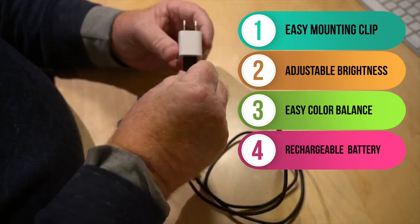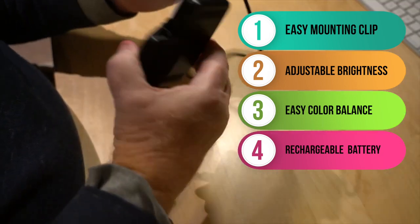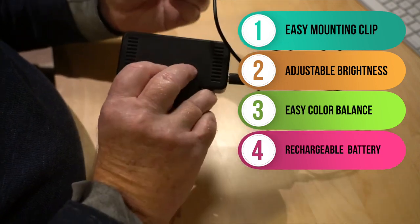Number four, it has a built-in rechargeable battery so you can take it on the go with you for those times you need to be mobile. It's easy to recharge with the simple USB cord that comes with it. A common smartphone charger that most of us use every day is all you need.